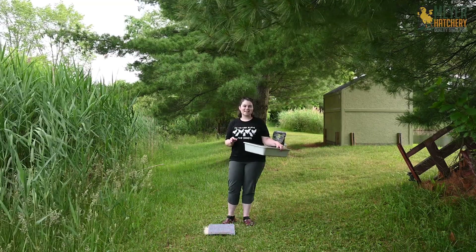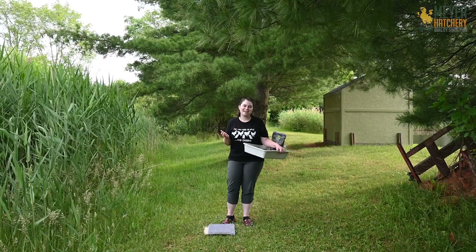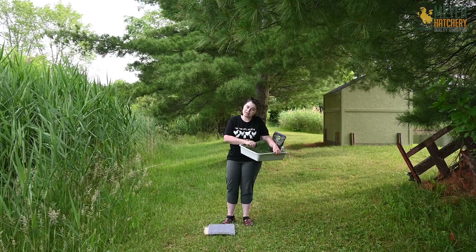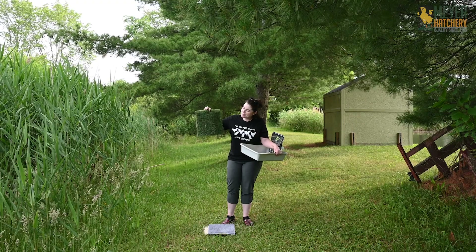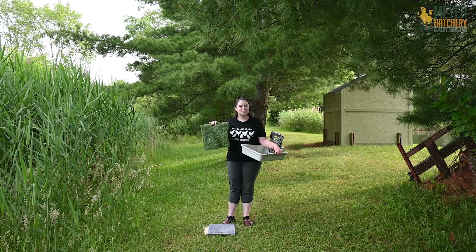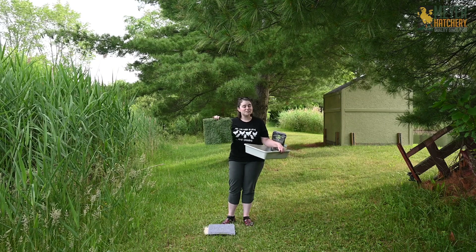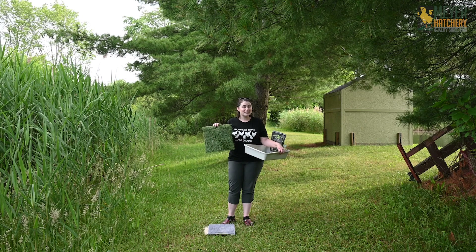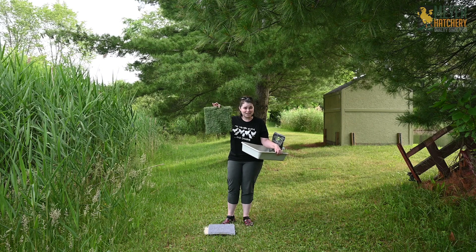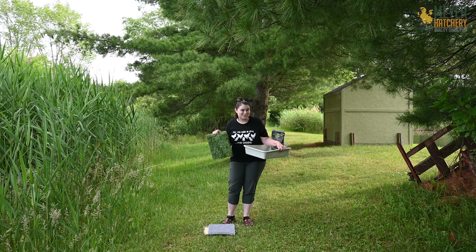The last nest pad we're going to look at is one I consider the luxury nest pad we offer here at Meijer Hatchery — and I actually use these in my own nest box. This is called the Turf nest pad and it's our softest option. I really like it because it gives more of a natural feel to the nest boxes. It's 12 by 12 inches and completely washable. I've tried all different types of nest pads and my hens always fight over this one, so I had to add a couple extra to our nest boxes.